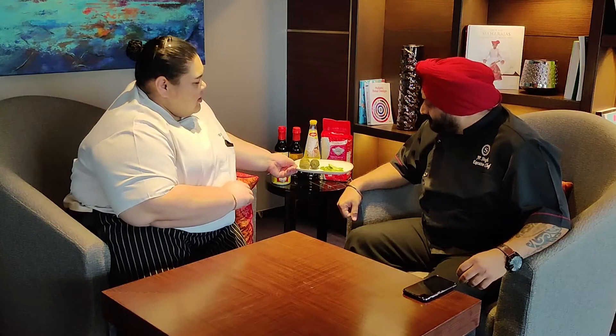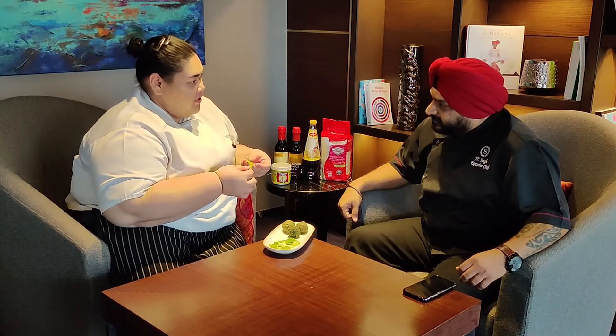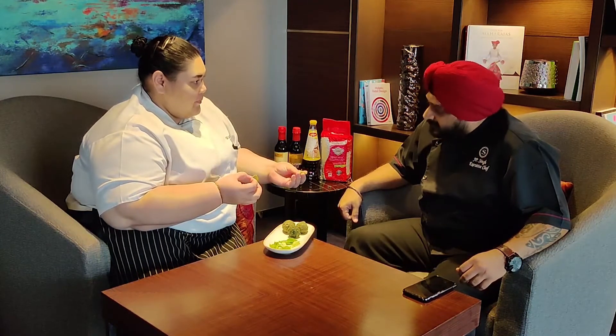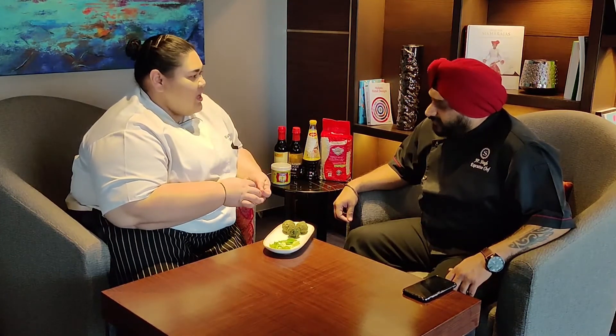Another ingredient which comes to mind is kaffir lime. I believe that brings the entire Thai dishes to a different next level because of the presence of the kaffir lime. Can you explain more? I have a sample for you, Chef. This is a kaffir lime leaf. If you want to use it for the curry or stir-fried, you can use both. But before you use it, you have to break it in the center like this, for the flavor to come out, so that all the flavors can combine with the curries.